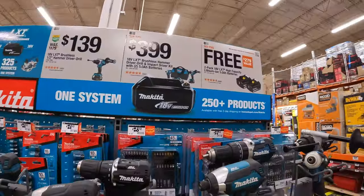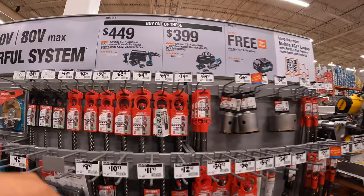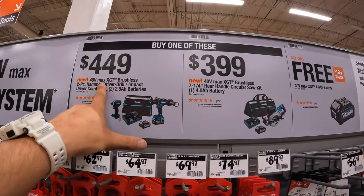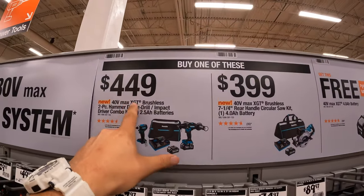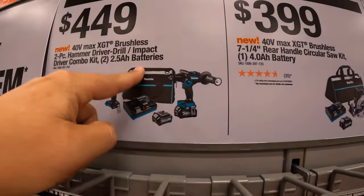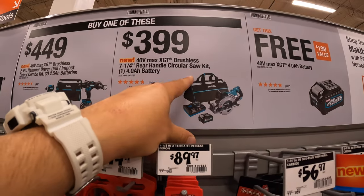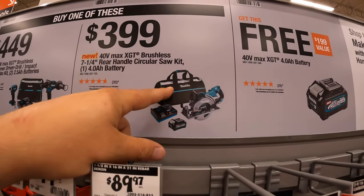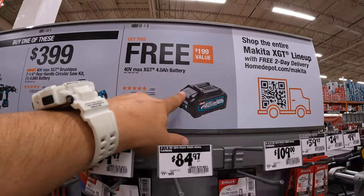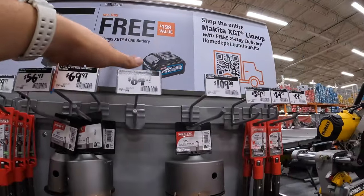Makita still has this deal going on — this is new to my store. If you buy one of these, you get a 4 amp-hour battery for free. You can get the 40-volt Max XGT brushless two-piece hammer drill and Pex driver with 2.5 amp-hour batteries, charger and a bag. Or the 40-volt Max 7.25-inch rear-handle circular saw with a 4 amp-hour battery, charger and a bag. Either purchase gets you a free 40-volt 4 amp-hour battery — great deal if you're into the 40-volt line.